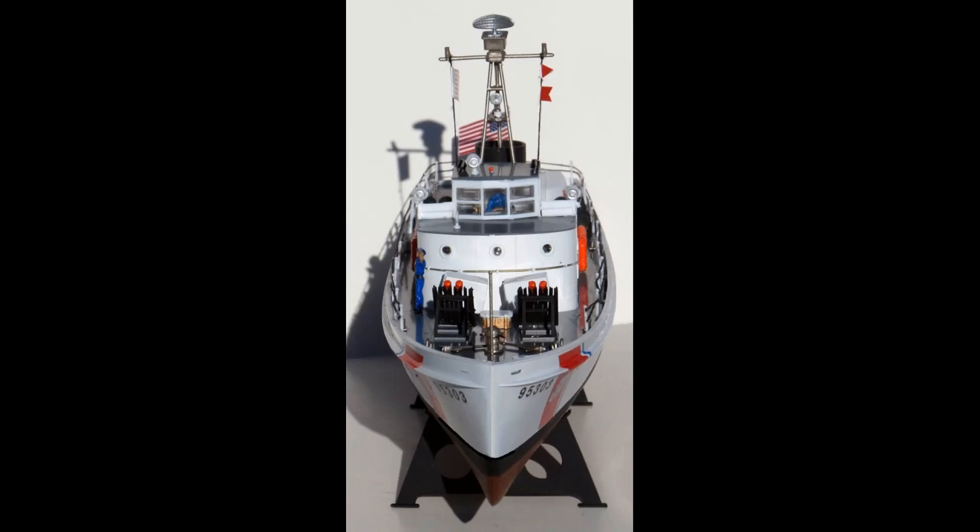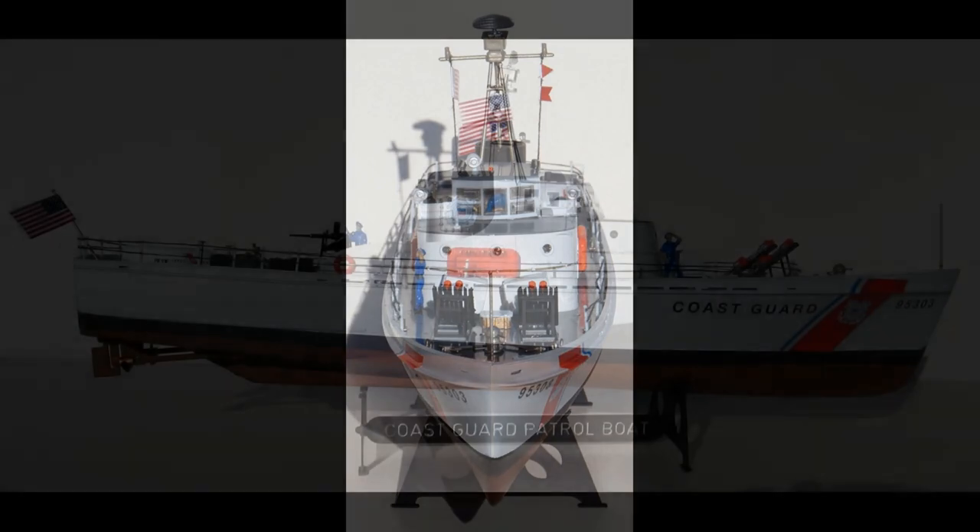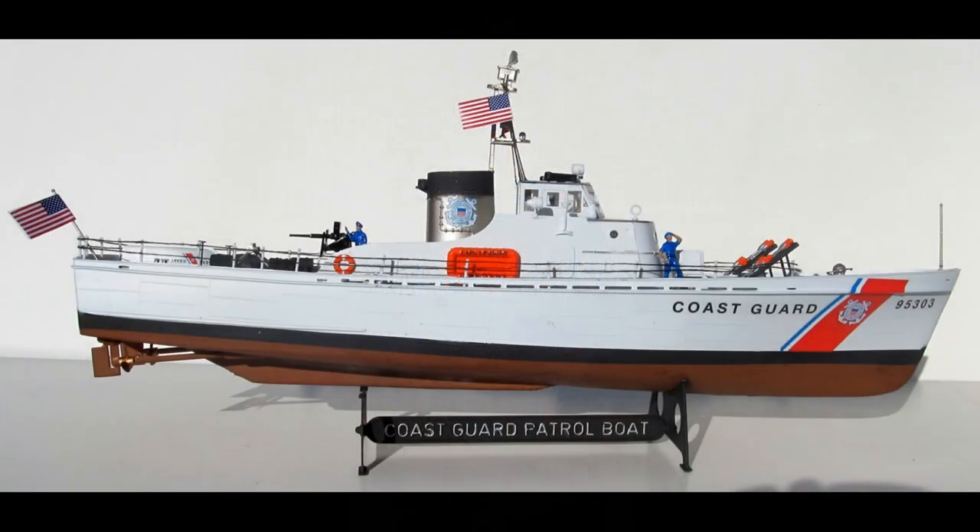The kit represents a Cape Class cutter in an as-built configuration and the basic shapes of the hull and superstructure look okay. Many of the smaller parts such as the mousetrap launchers and rockets are finely molded. With a bit of scratch-building work, it's a good basis for a nice model. Overall, the dimensions of the kit are about fourteen and a half inches long, three inches wide, and six and a half inches tall on the stand at the top of the mast.